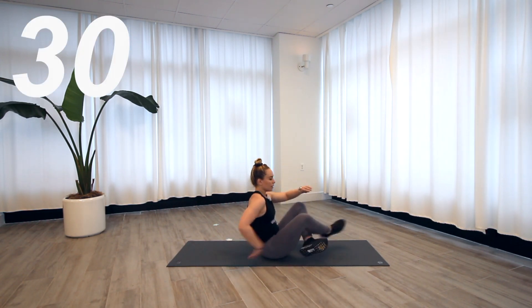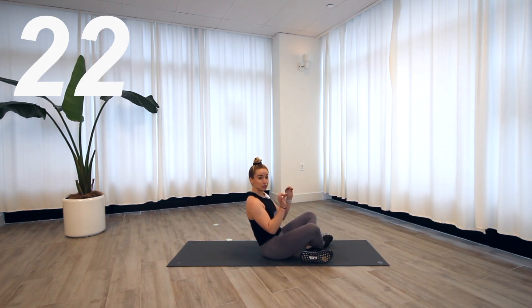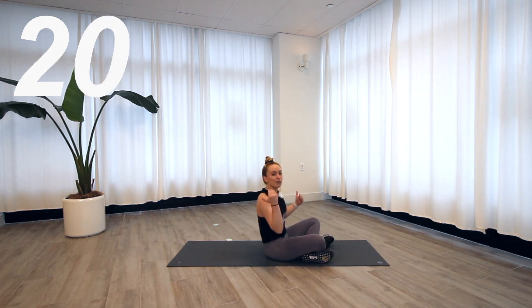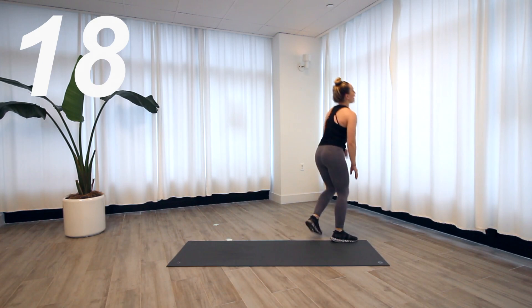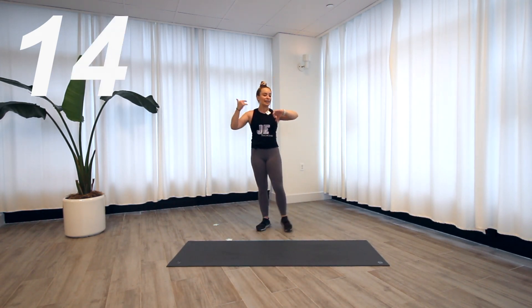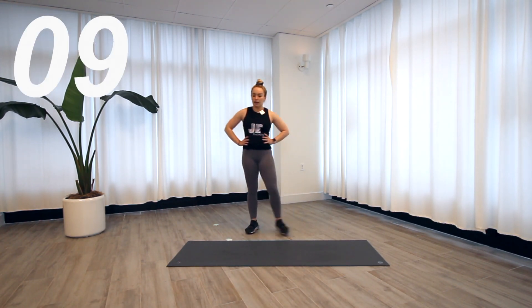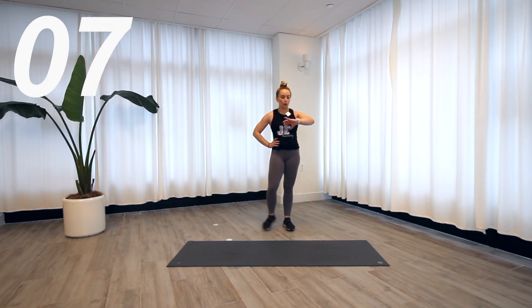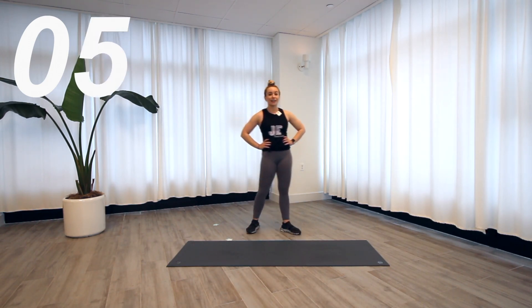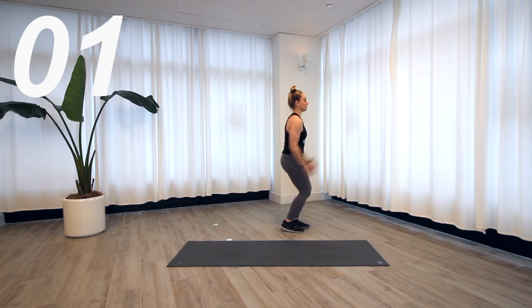Drop it down — jump lunge twist. This one kills me, but we've got it. Final exercise, then we cool it down — this is it. Ask yourself right now: can I make this more challenging? Can I empty the tank in this moment? Let your heart rate come down, regain a little bit of energy, let your muscles restore. Five seconds — let's take it home.